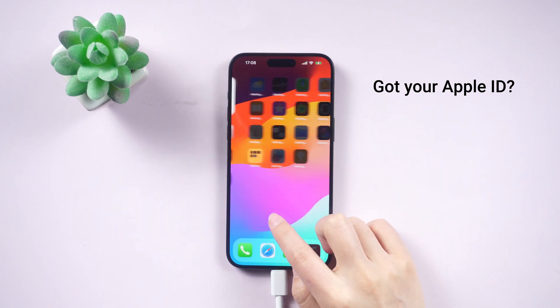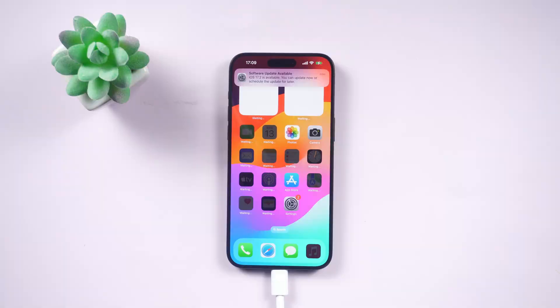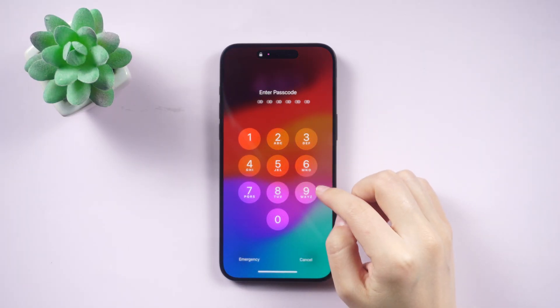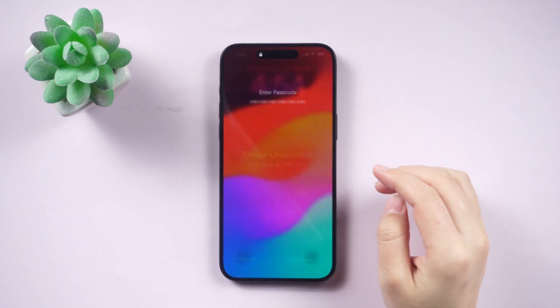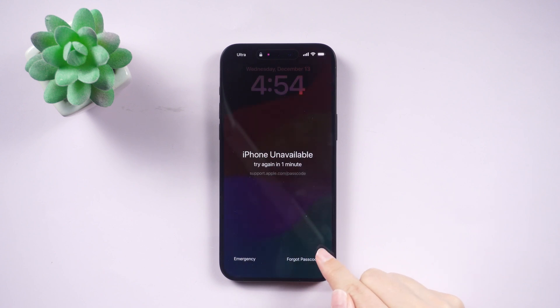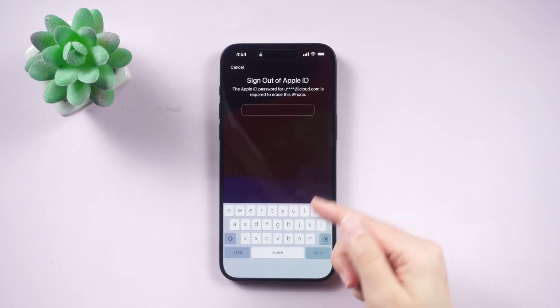Got your Apple ID? Perfect, because you can use that to unlock your iPhone too. You've got a couple of options. Erase it right from the lock screen: mess up the passcode a few times until you see 'Phone Unavailable,' tap on Forgot Passcode, then Start iPhone Reset, enter your Apple ID password, and the reset starts.